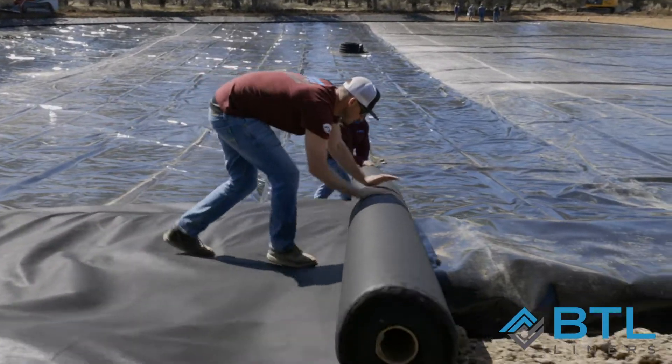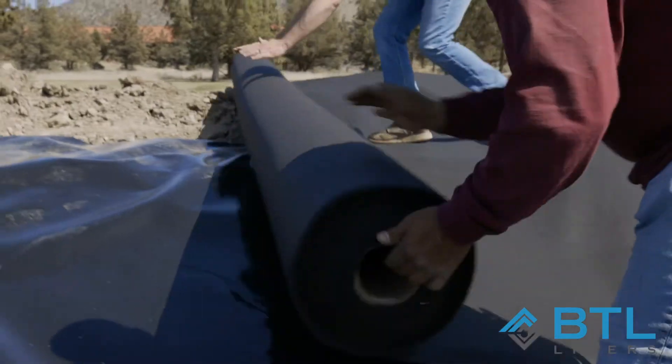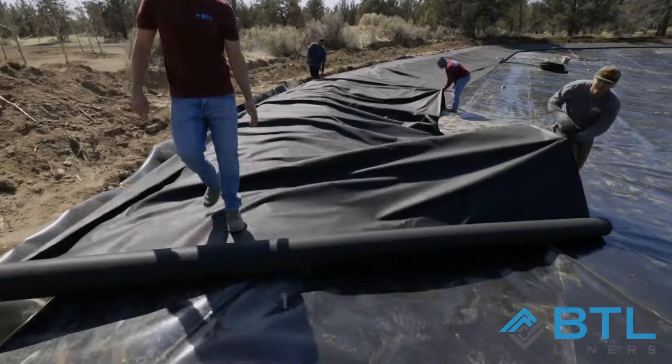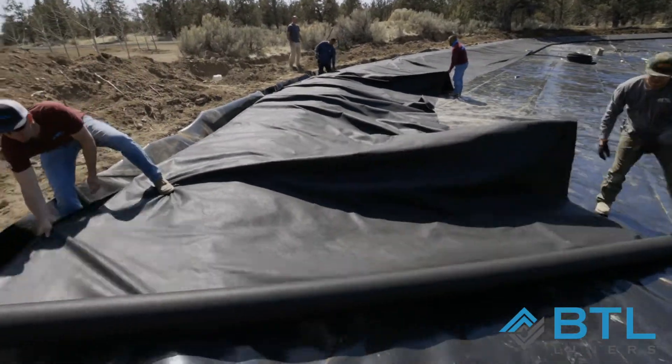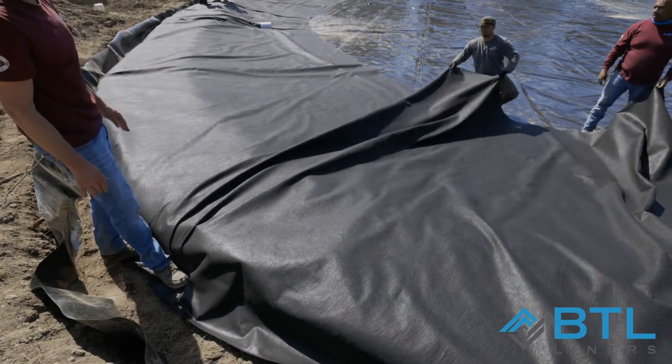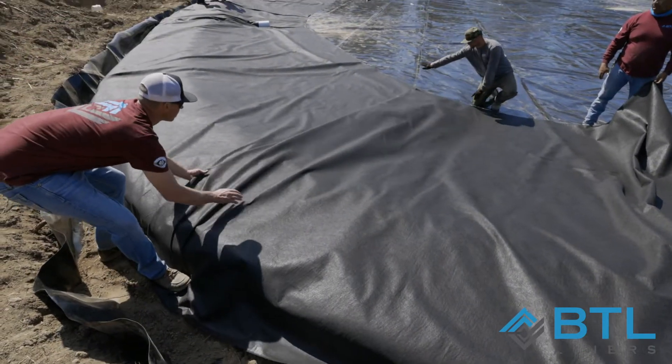First, we're going to start by unrolling our geotextile fabric, laying one edge into the trench and backfilling as we go. As we make our way around an inside radius, you'll notice that there'll be folds in the material. We want to gather these and lay them over into nice clean folds. Tighter radiuses will yield larger folds.